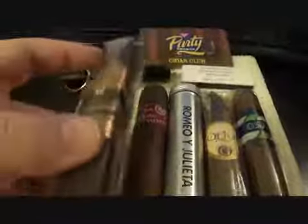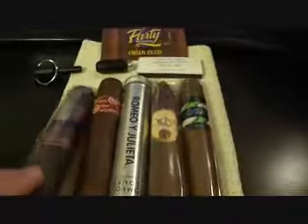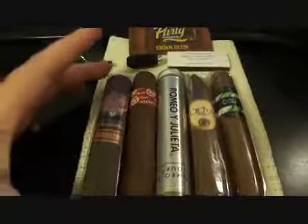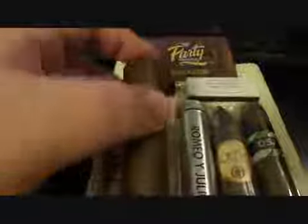I don't know ring gauges and sizes and all that jazz. I guess it's like 5 inches or something. Then I picked up a Rocky Patel Sumatra, and I paid $5.10 for that one.